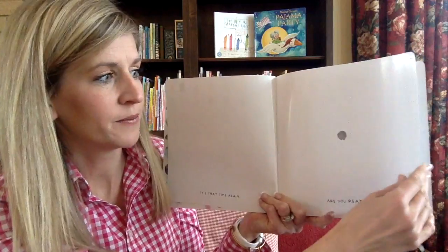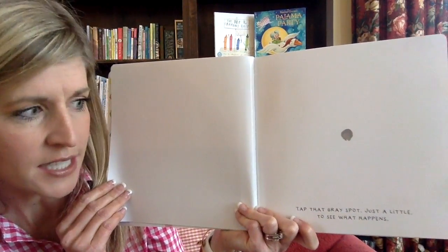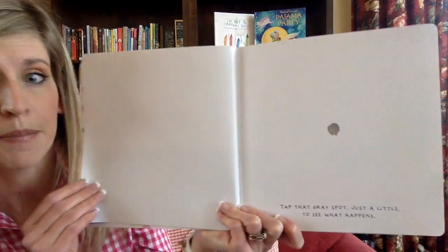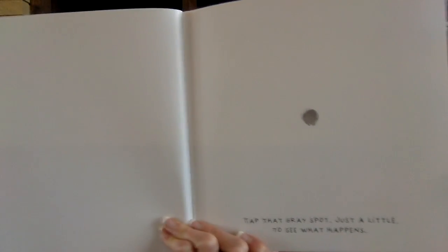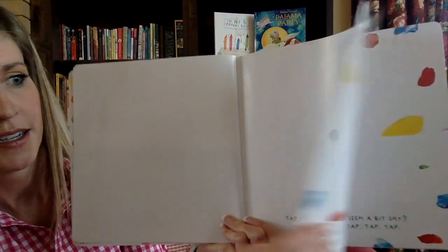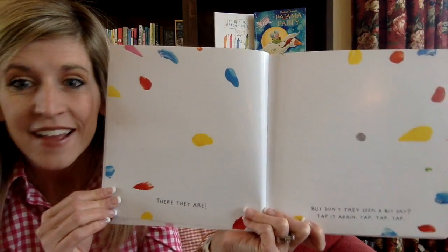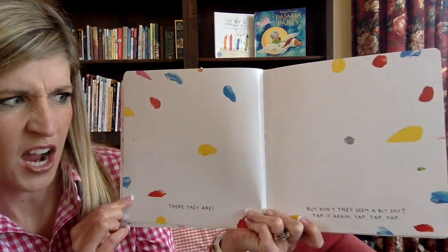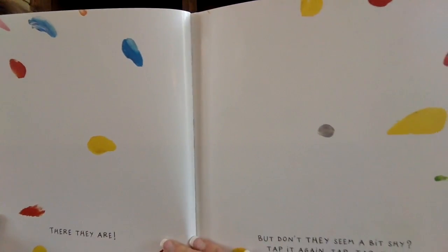Are you ready? Tap that gray dot just a little to see what happens. Can you tap it? Remember, get really close, reach way up high, and tap it. There they are! But don't they seem a little shy? Tap it again — tap, tap, tap. Can you tap that gray dot for me?